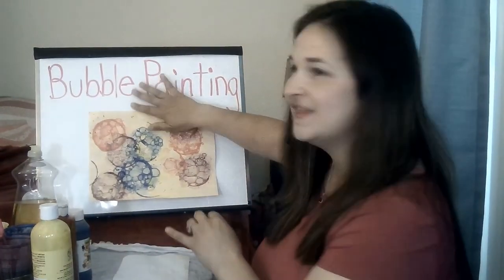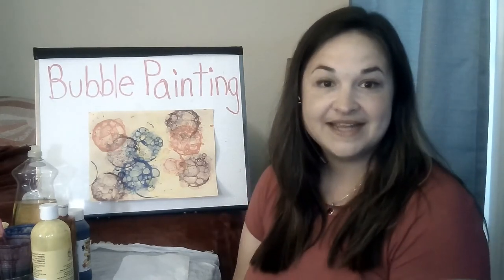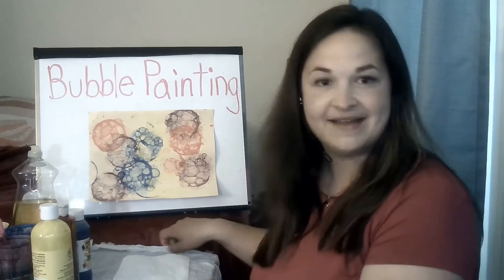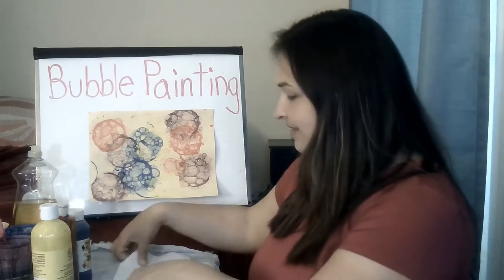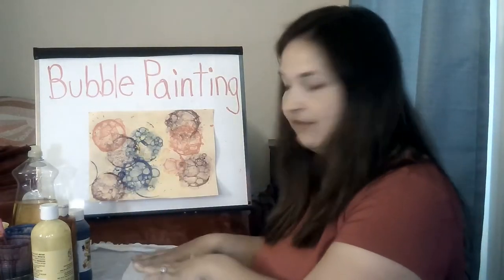So for this project it can get a little messy. It's a good idea to put something down on your work surface like a tablecloth or some newspaper. I have a plastic bag. Also a good idea to wear a smock and then maybe even put some paper towels down right in front of you. Have some paper towels handy.